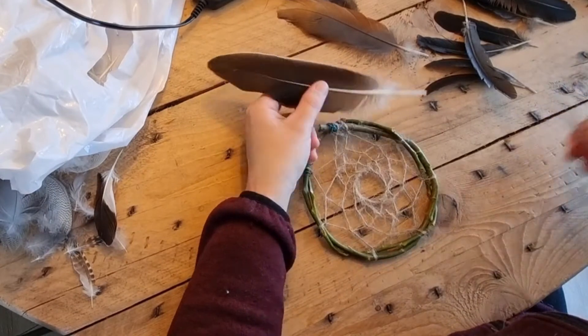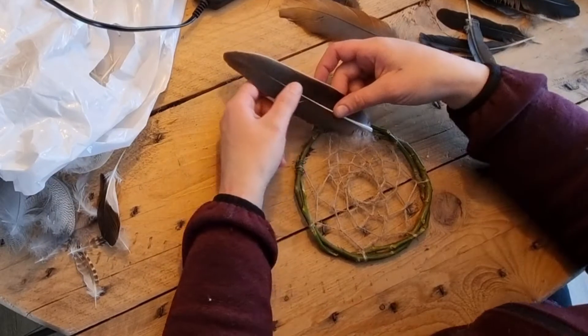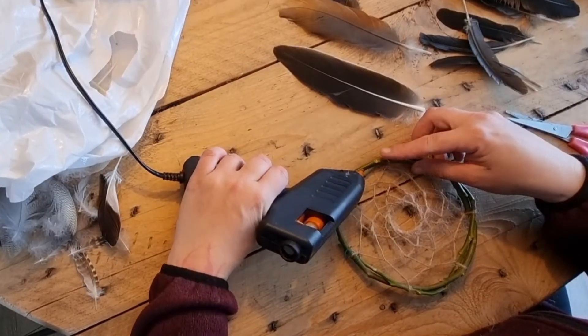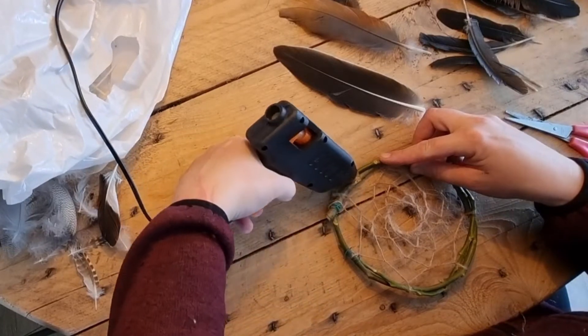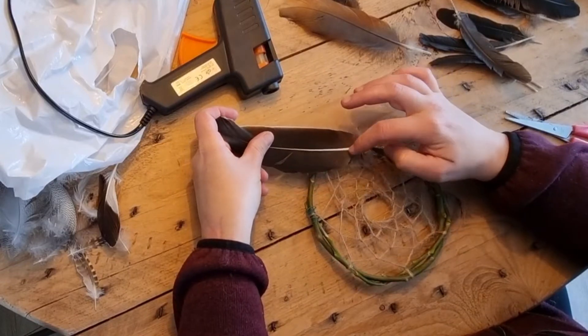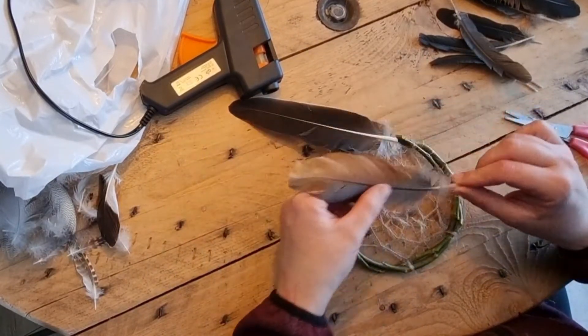I also chose to put some feathers on the hoop because I really like the look of it, and because I have enough feathers and I love all the colors and shapes. I'm putting a little bit of hot glue on the branch and then placing the feathers in a way that I find pretty and that I like.